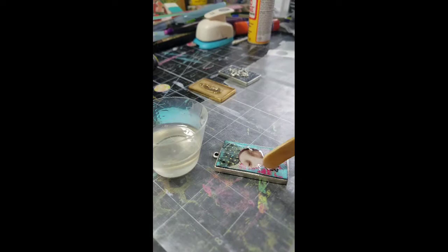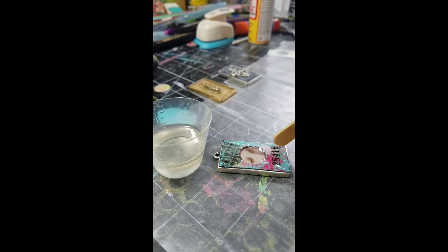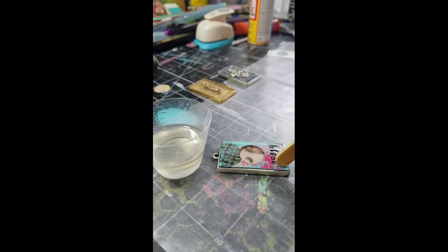Next, I added a final layer of resin on top of the paper frame. You can add the paper frame directly onto the image and just add one layer of resin, but adding that extra cured layer really adds a nice dimension.